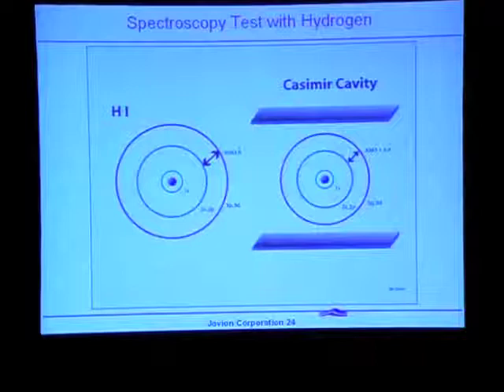This hydrogen test is simpler because you don't have to do it in a vacuum — you can do it in air. The difficulty is that hydrogen naturally comes as a molecule, so you have to dissociate the hydrogen and at the same time excite the resulting atoms, then look at the recombination spectrum to see whether such a shift takes place. This spectroscopic test avoids the vacuum chamber requirement but requires dissociating the hydrogen molecules and exciting the atoms into the state where recombination gives a Balmer spectrum line shifted by the effects of the Casimir plates.